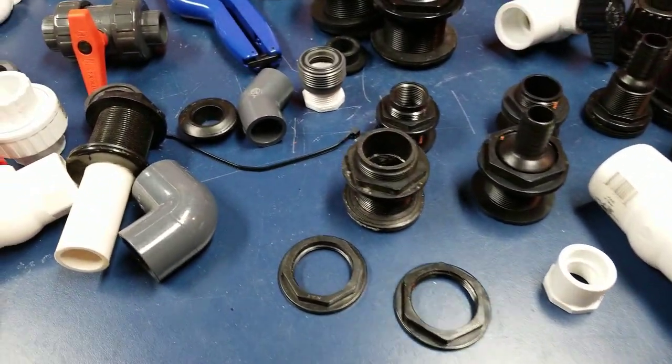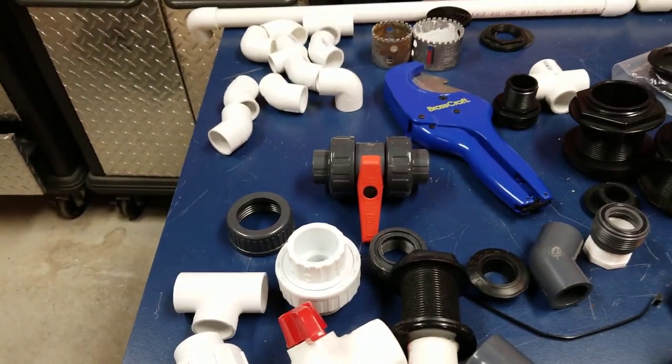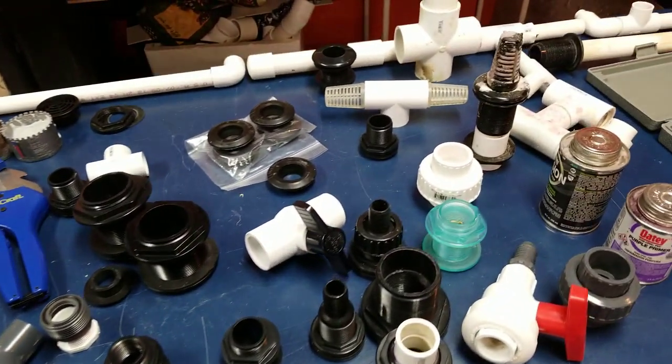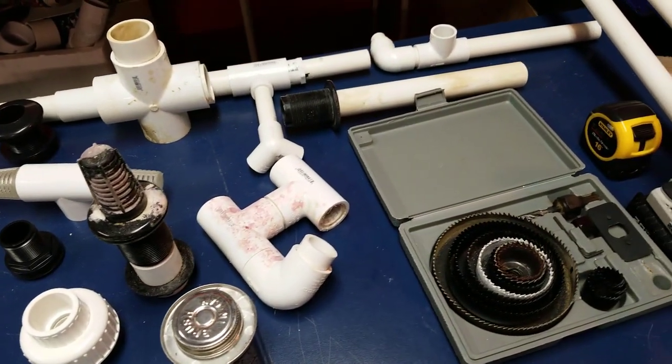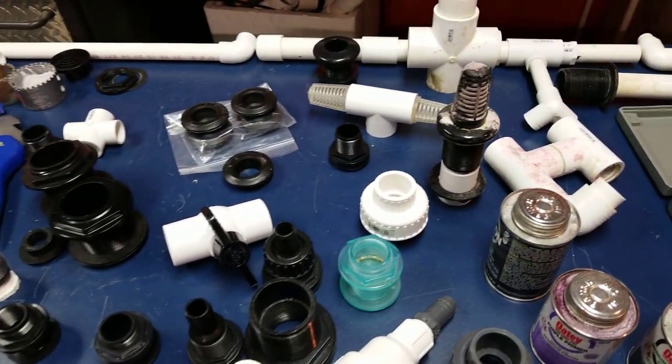Hey reefers, I'm Daniel, this is Coral-ized, and I'm explaining to you guys today the quick ins and outs of aquarium plumbing. There are a lot of different things you need to know. Most people don't really do their own plumbing, but if you're one of those DIY guys, then this video is for you.